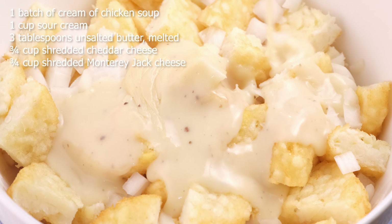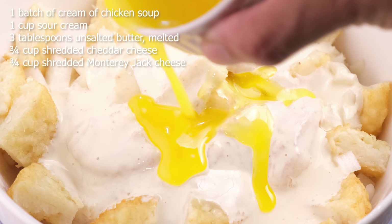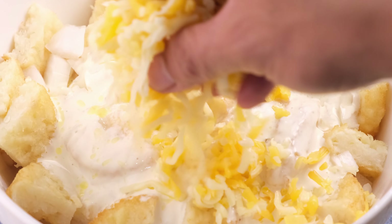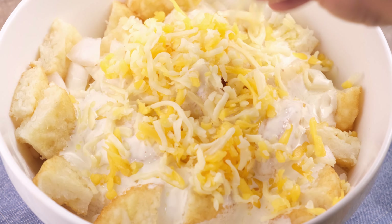Stir in the cream of chicken soup, sour cream, unsalted butter, three-quarters cup shredded cheddar cheese, and three-quarters of a cup of shredded Monterey Jack cheese. I highly recommend shredding your own cheese. Pre-shredded cheeses are great, but they also contain anti-caking agents, and they often prevent you from getting that ooey-gooey quality that we need in the cheese for this specific recipe. So if you can, please shred your own cheese.